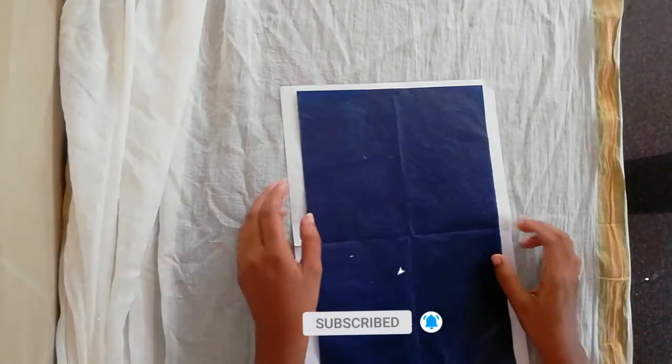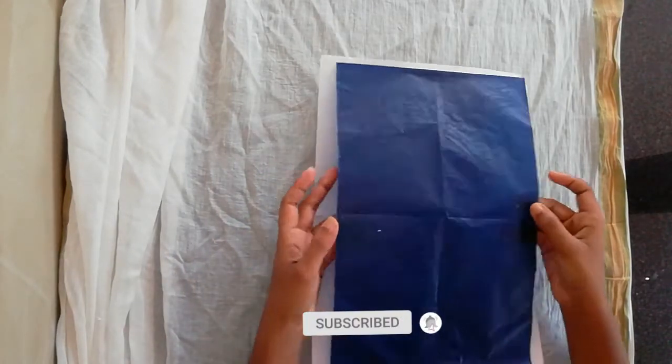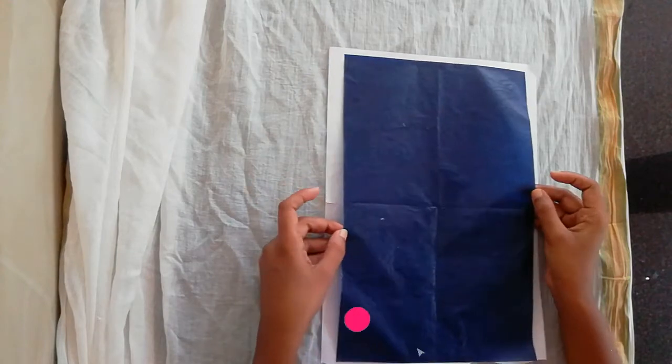We are going to be able to draw from the back of the paper. I have put a paper on the canvas. I have to draw on the back of the paper.